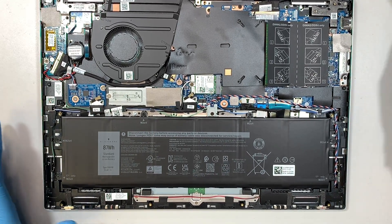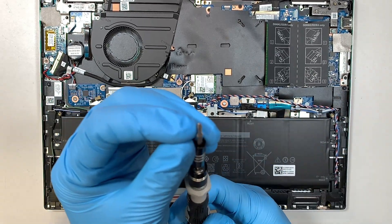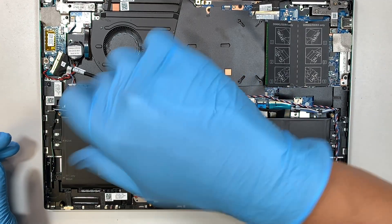The next step is to get yourself a Phillips screwdriver. Here I'll be using the PH1 — it's slightly bigger on the Phillips. Let's go ahead and start removing the screws.